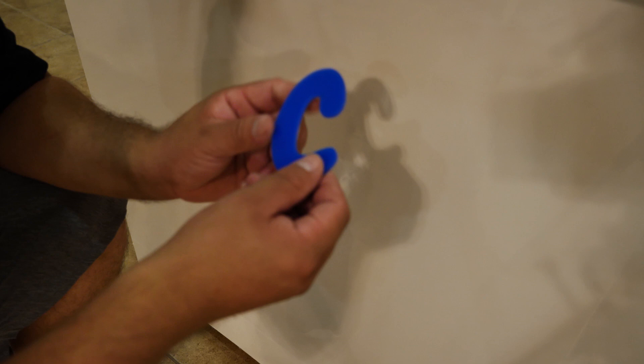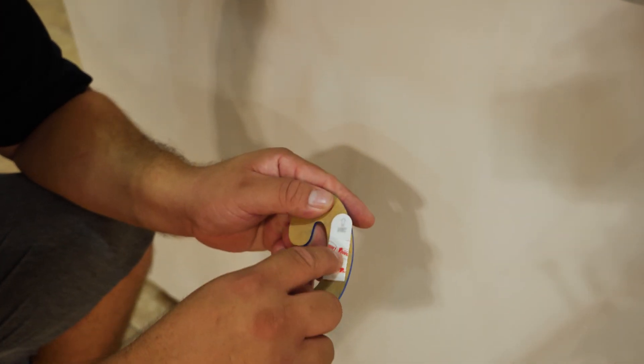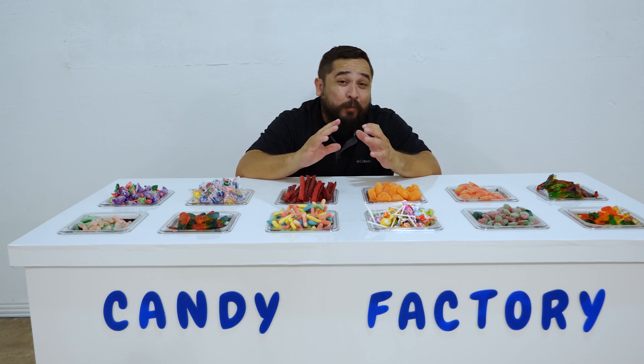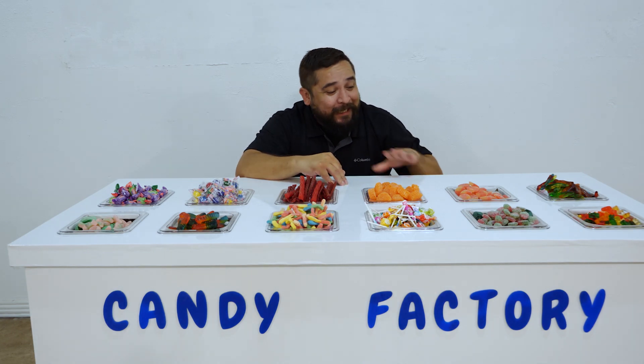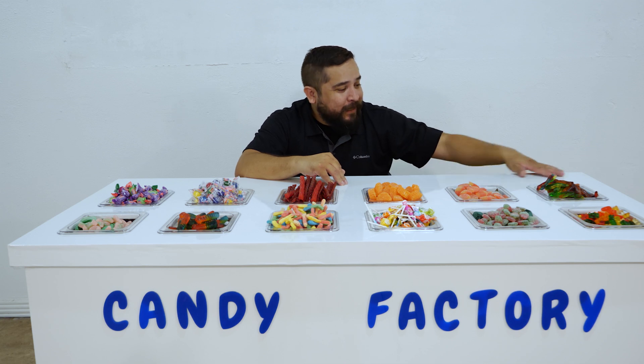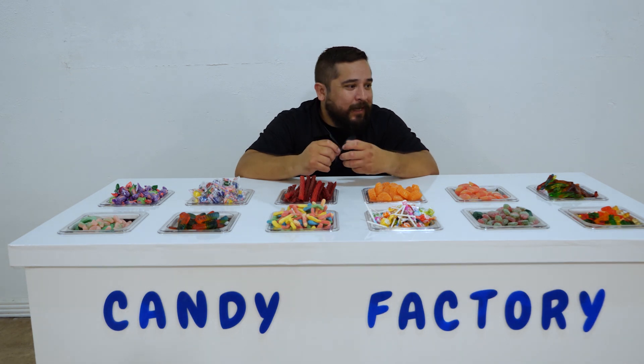All this is is just acrylic that I cut on the laser cutter, and then I'm just putting a command sticky on it. That's it. I'm super excited about this — I just love the glossy vinyl. It makes everything look a lot more professional than just wood.